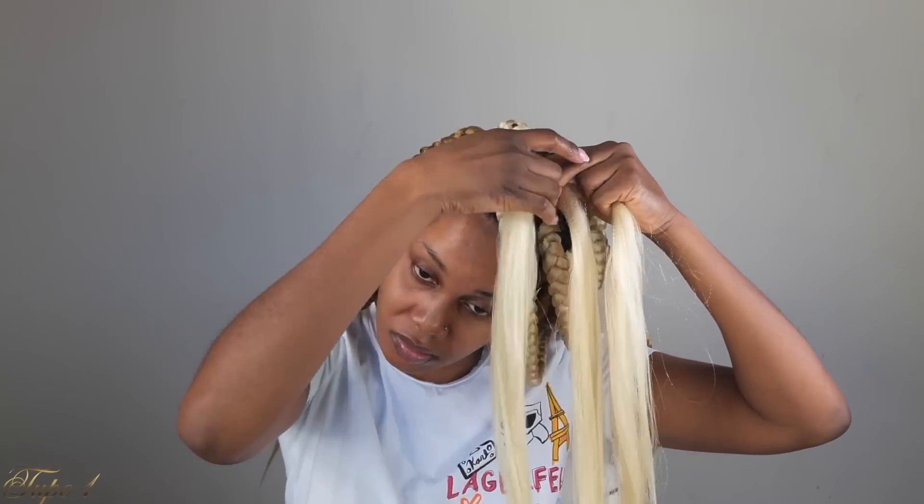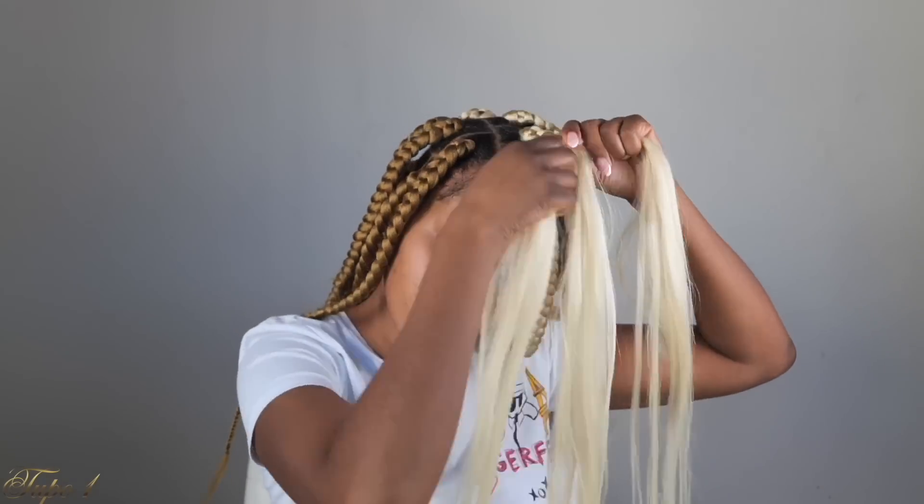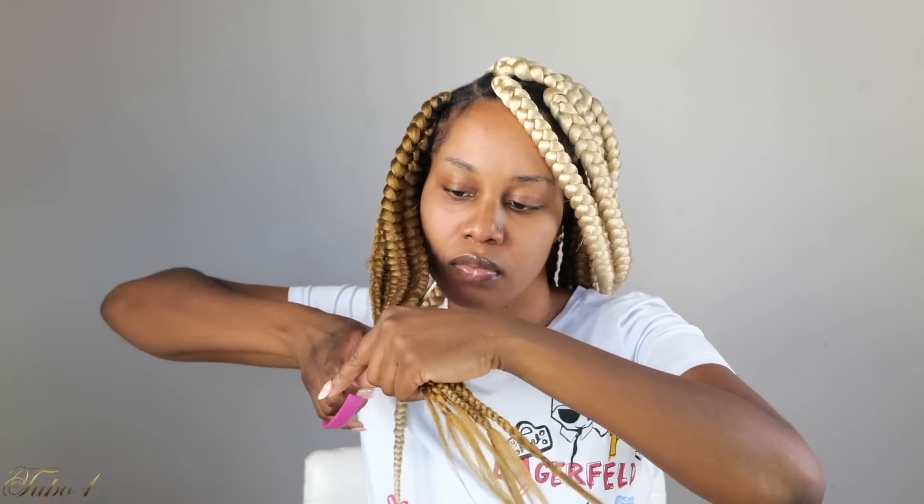This right here is so easy that even if you didn't know how to braid, you can actually do this. Once I'm done, I'm just going to take my scissors and cut all the flyaways, just to make sure this hairstyle looks completely legit. Then I'm going to take my mousse, making sure this hair is nice and laid and all the flyaways are nice and laid.